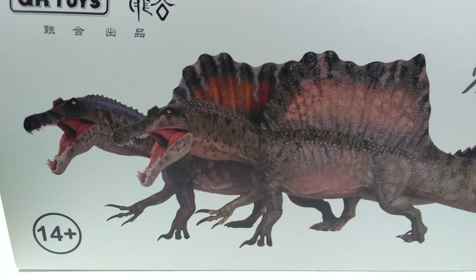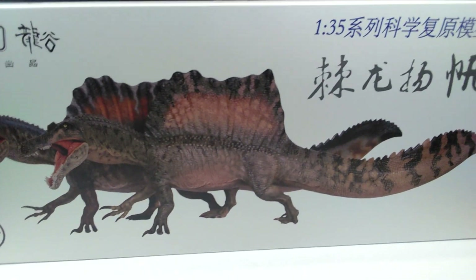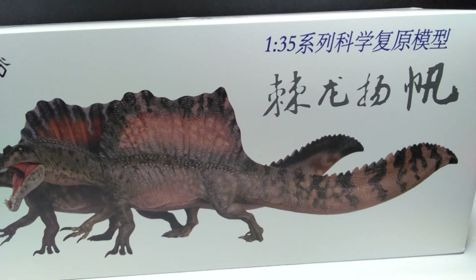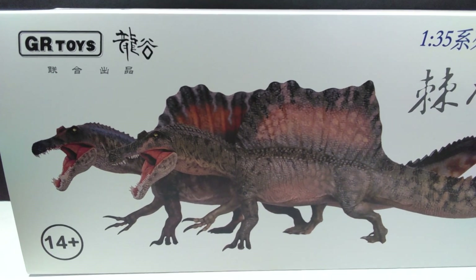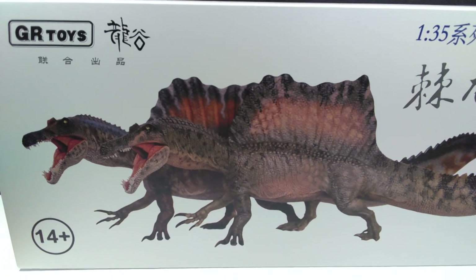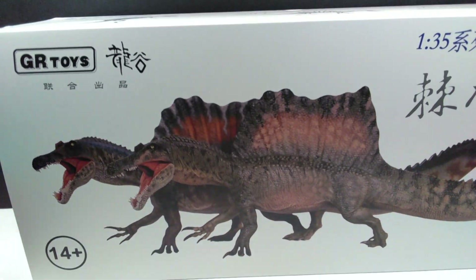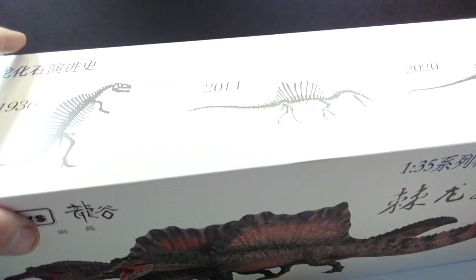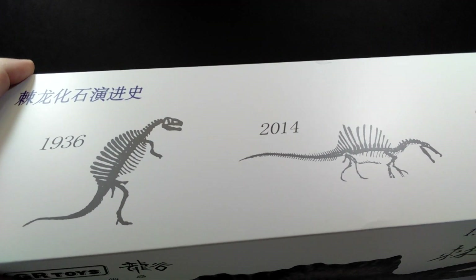It seems like there's been a mad rush of different companies trying to get out the newer, more accurate-looking version of Spinosaurus. I was wondering who exactly would be the first to get that figure out - it appears it is GR Toys. There are quite a few others coming, but you can see we now have that newer look to the tail. Papo did originally beat everyone, but that was totally by accident. GR Toys appears to be the first one to intentionally sculpt this and get it released.